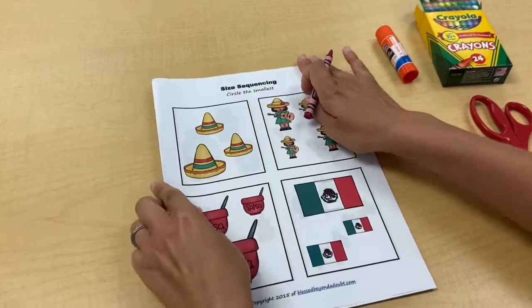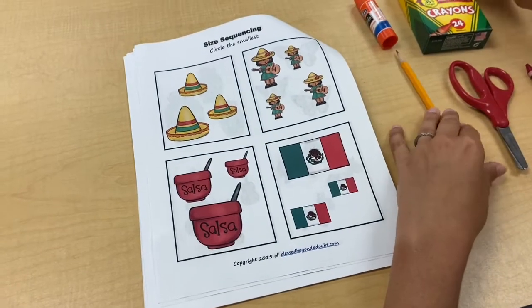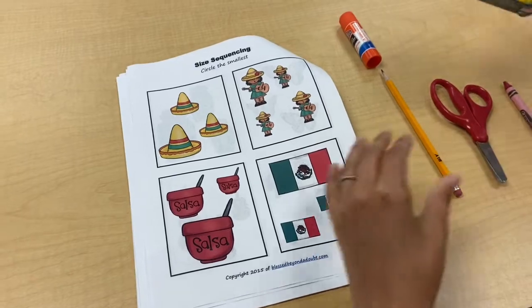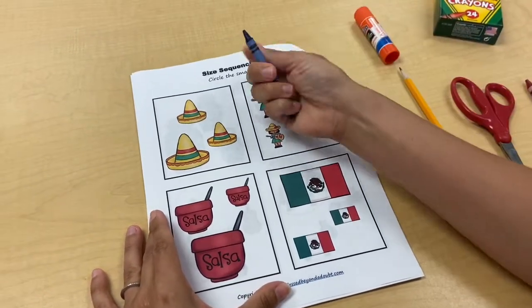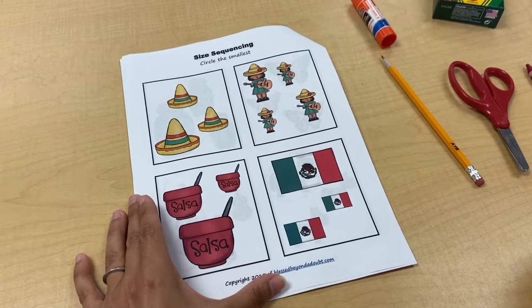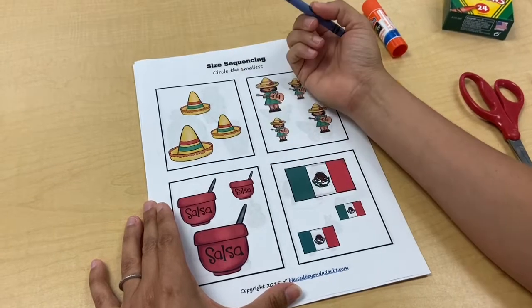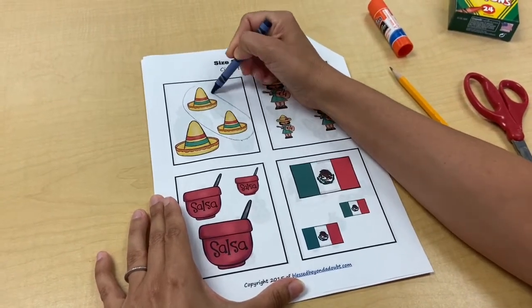When I flip it over it shows different items and we're going to figure out which ones are the smallest. You can keep the same color or you can switch — I'm going to switch to blue. This first one is kind of tricky because it looks like they're the same size. This one's the biggest and these two look like they're the same size, so I would circle both of them. They're equal — same size.